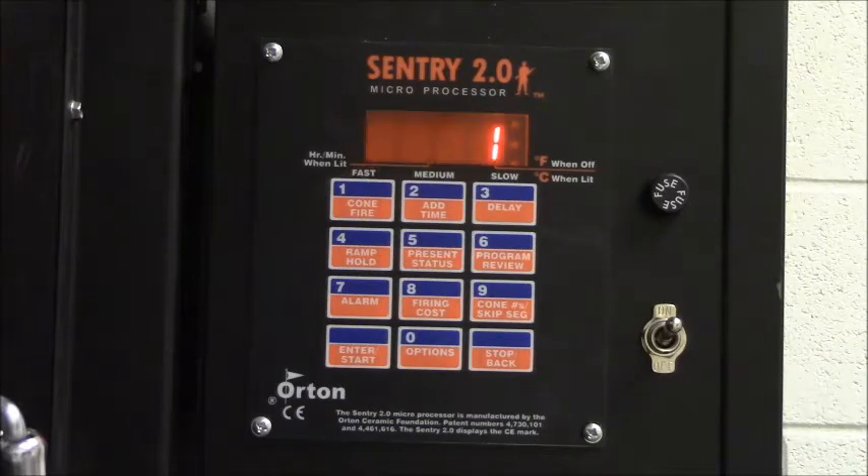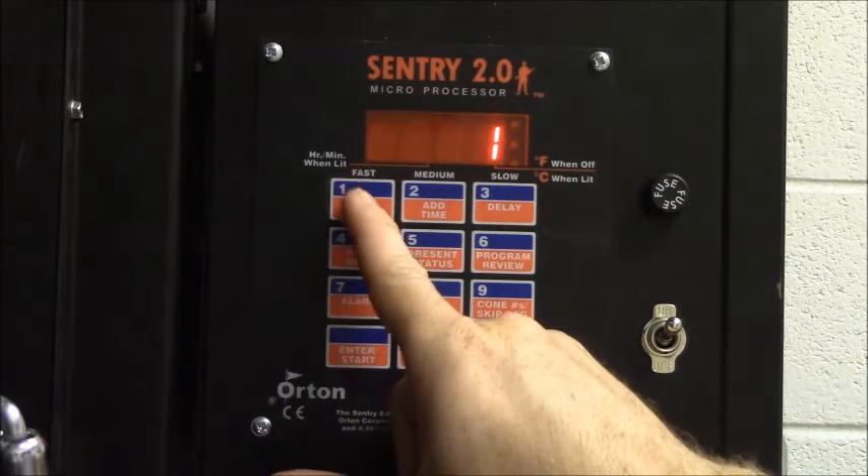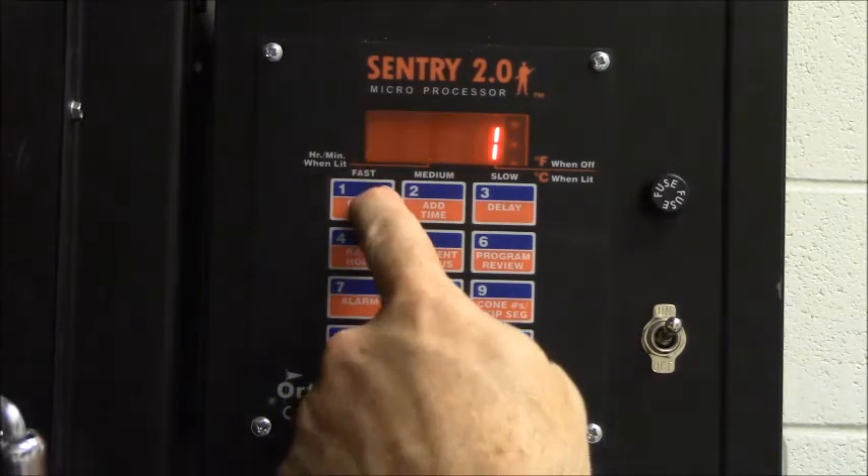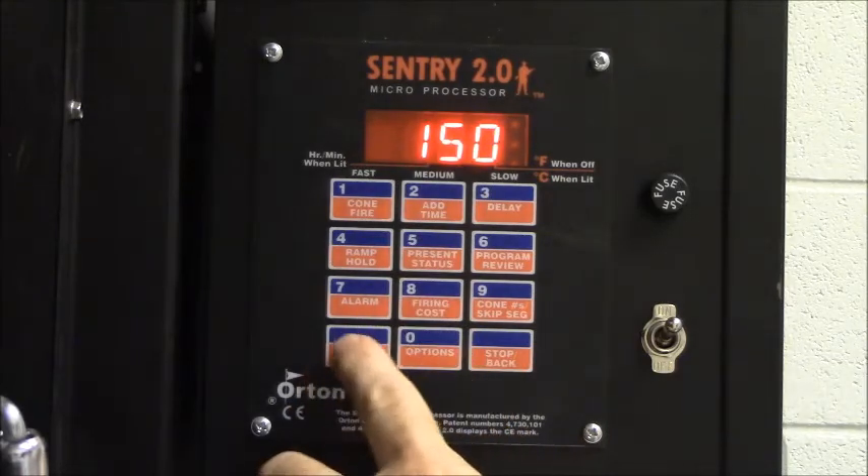You'll see that it then starts prompting you for the user number. We want to put our bisque fire program as user one, which is already selected. But if it wasn't, you just hit the number one and then hit enter. Now it's prompting for RA1 — that's the ramp. The ramp is how fast you want the kiln to heat up. We're going to ask the kiln to heat up at 150 degrees per hour.